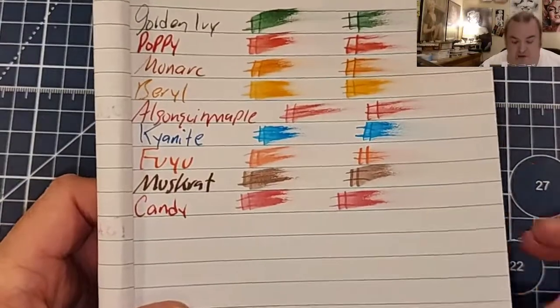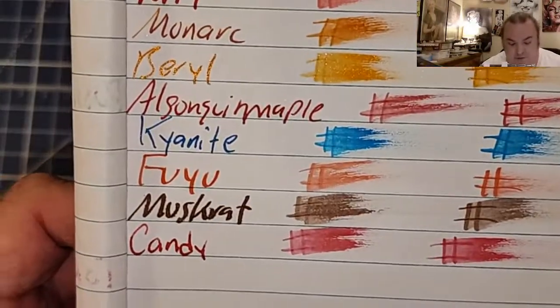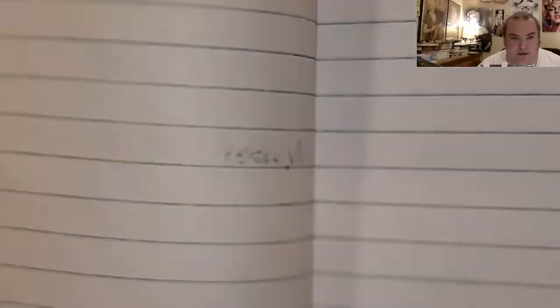The journal from the Dollar Tree — no feathering. That's yesterday's ink just below, no ghosting.